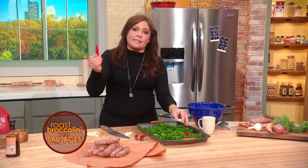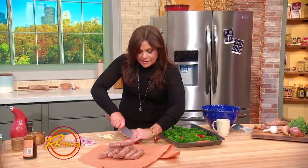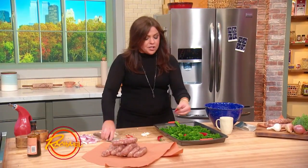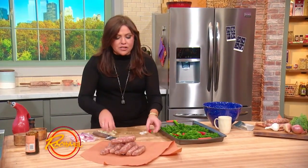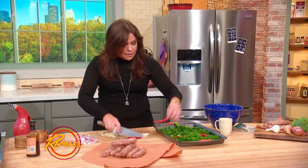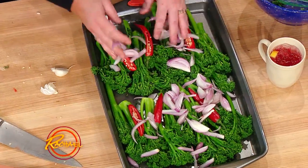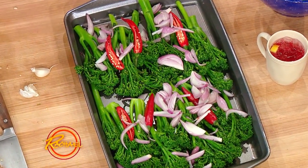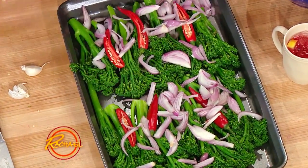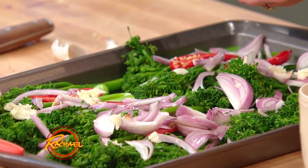If you like things nice and spicy, leave all of that in, as I do. Now, if I was using hot sausage, I would probably blow off the chilies. I like a nice sweet fennel sausage with this dish, and I balance out the heat by roasting the chili peppers right on the tray with our green veg, our shallots, and tons of garlic. I love that on this show it sounds like something's going on in here, and all I'm doing is cooking.